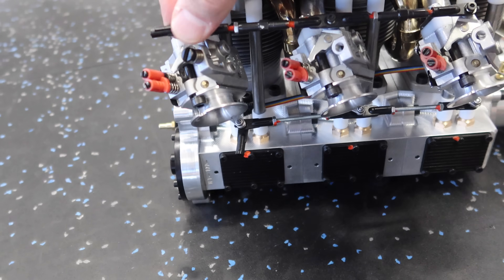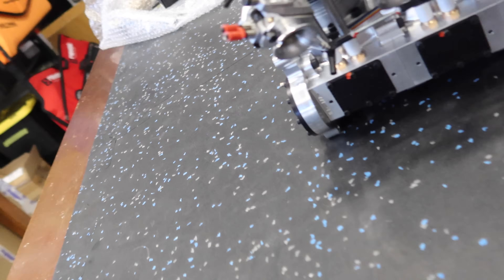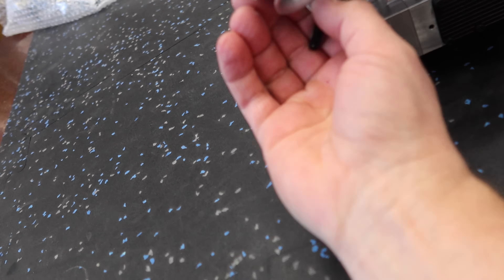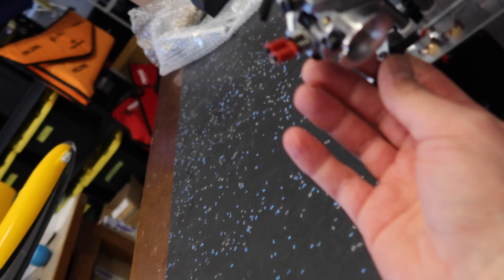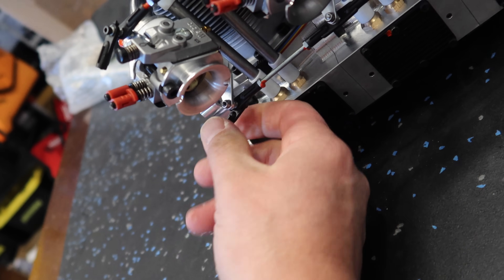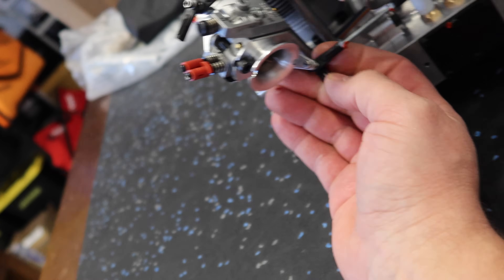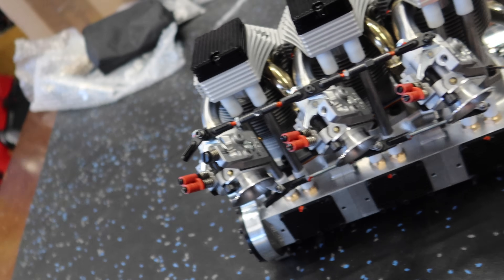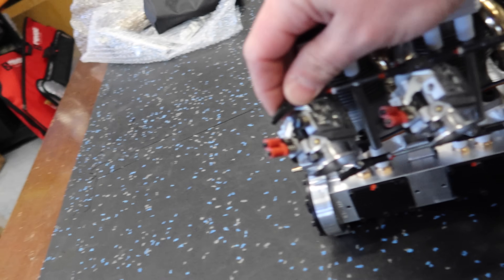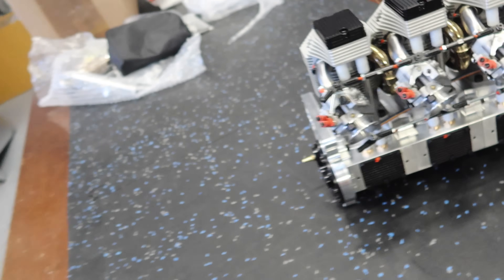Just look at that — that's your choke right there. It's a remote choke system with Walbro carbs everywhere, and this is your throttle control. Pretty awesome stuff.